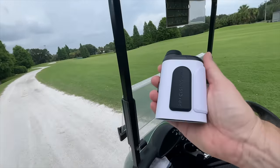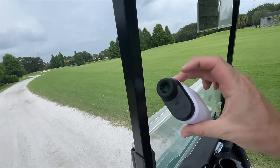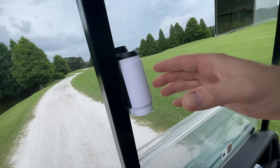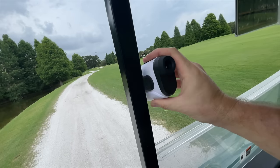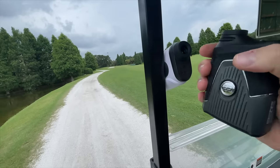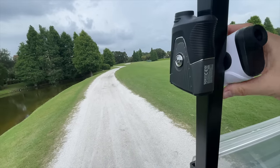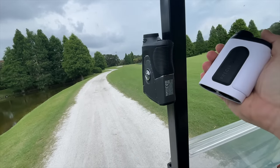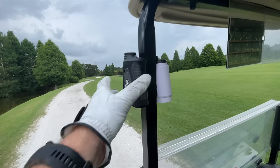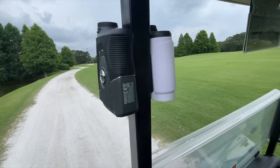In terms of the magnet, this one looks like it's got a good one. What I like is it's on the side of the rangefinder — it's the little things. To me that makes a lot more sense. It's got a nice, strong grip to it as well. With the Bushnell, the magnet is on my hand side, so anytime I put it on the cart it's a little more awkward. Having the magnet on the near side — for a right-handed person — that makes a lot of sense. If you're left-handed, maybe you want to stick with the Bushnell, but for you righties, I think you're going to like what you see with the Precision Pro.